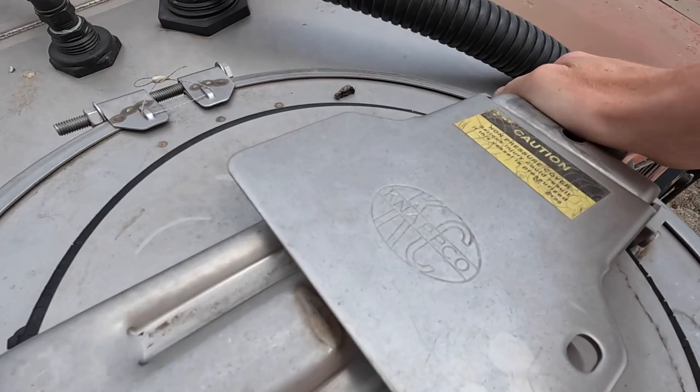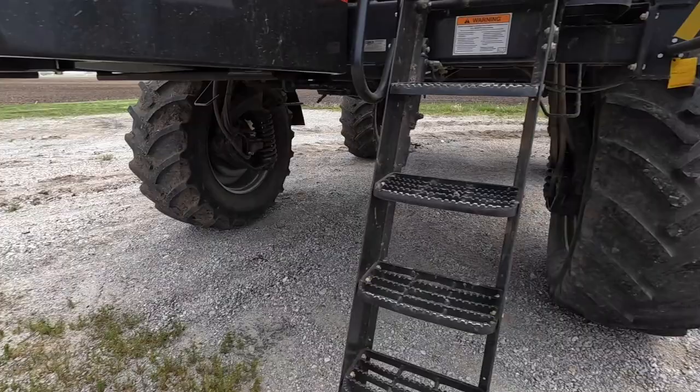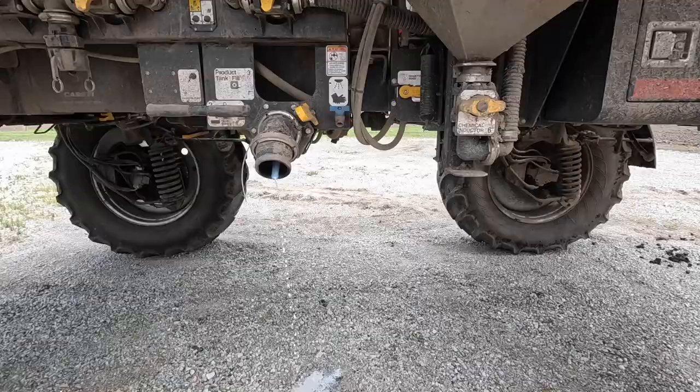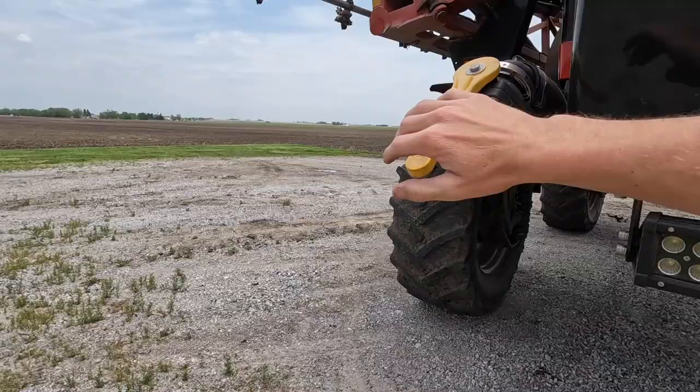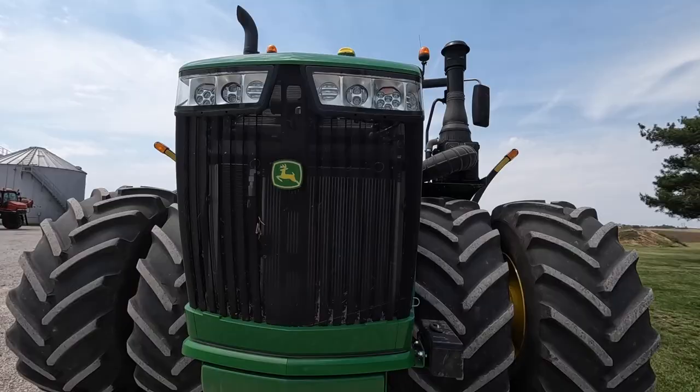I sprayed whatever was off here from the barn lot. Tank's empty. Drop open the valves here and let it drain out. Now we take this back to the farm, park it, and I'm going to hop in that 620 and return it.